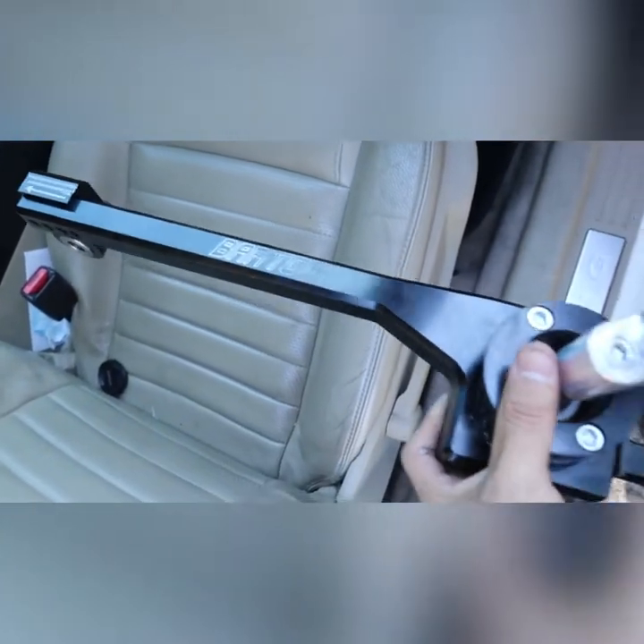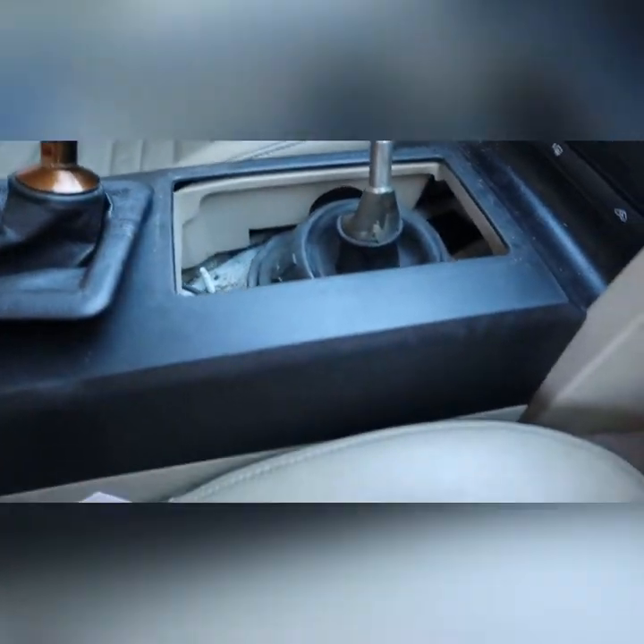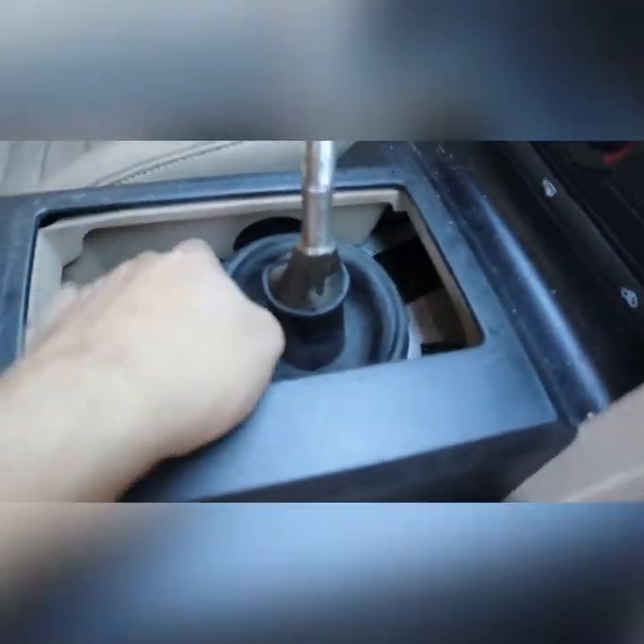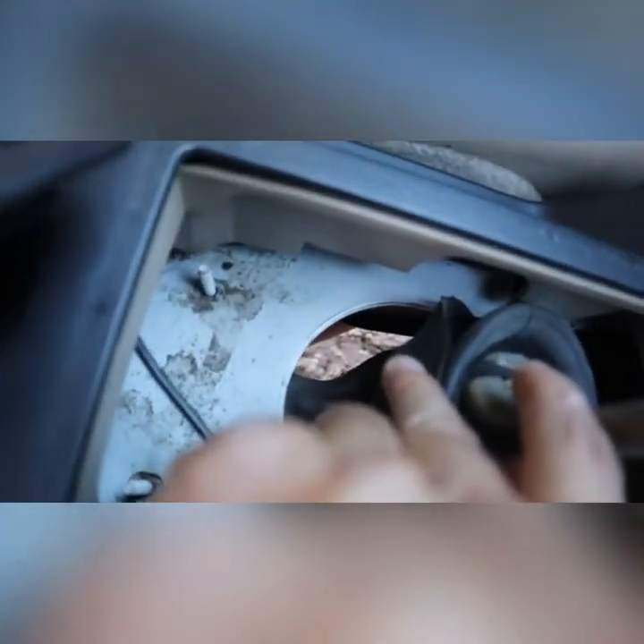Today we're gonna be installing this Barden short throw shifter. I already started doing some stuff here — taking off this shifter boot, which just leads to the bottom. Pretty sure it's just like four bolts under here, so I'm gonna get on that real quick.